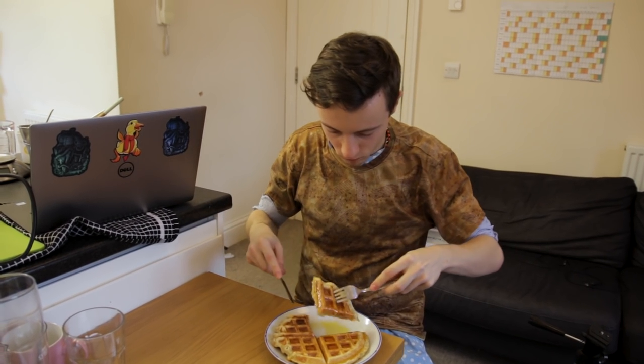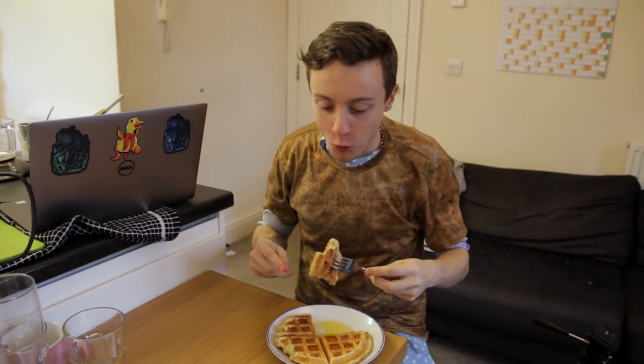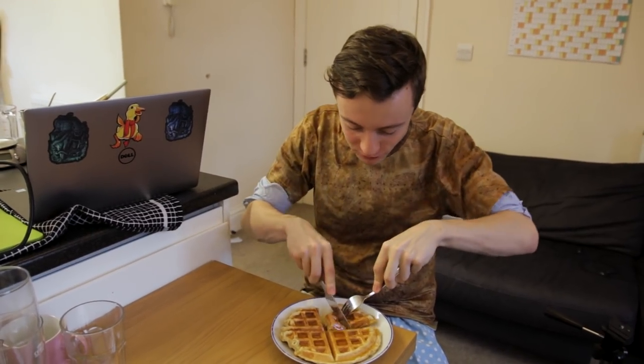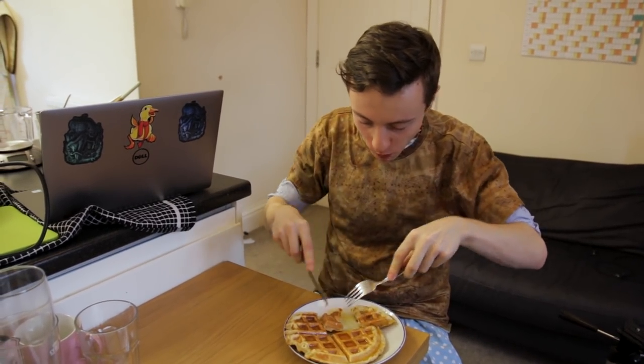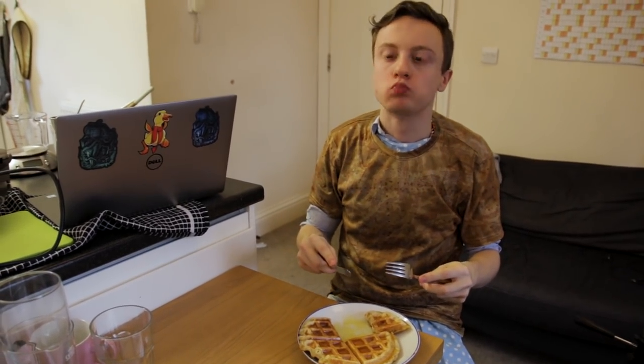Hi guys, and welcome back to Mr. Waffle Waffles here, where this week we're going to be making waffles. Yes, you heard me correctly. Mr. Waffle Waffles is about to teach you how to make waffles, which means this is a pretty special day. It's truly Christmas come early.